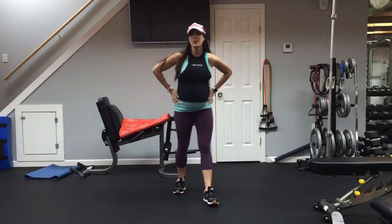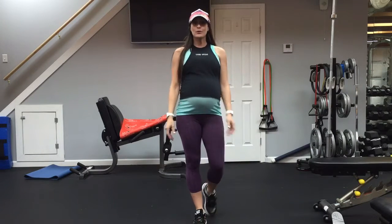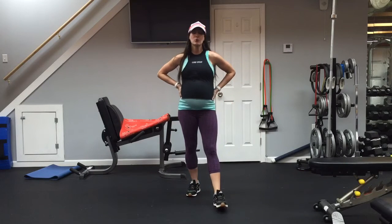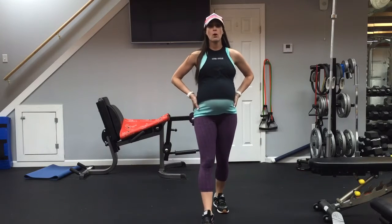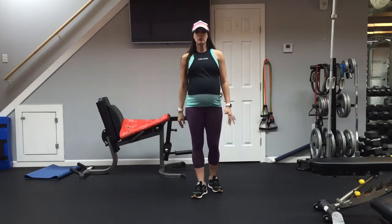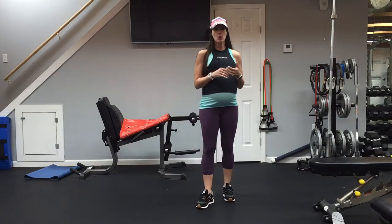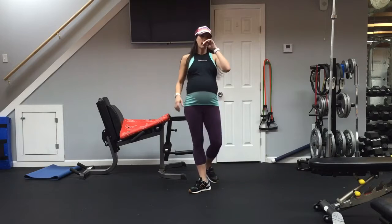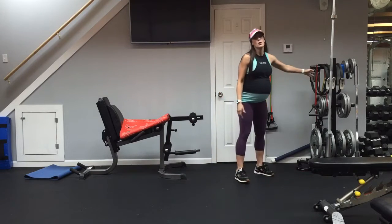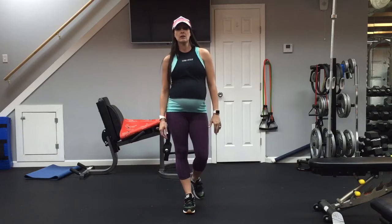Hello everyone, my name is Jessica Windham and I am here to do a little prenatal lower body workout. I need you to get a few things ready before you get started. If you are not pregnant and want to do this workout and want to add in a little more resistance, grab some dumbbells, you can add in some ankle weights, or if you have a resistance band. Of course, you can always use pretty much your body weight for any of the workouts.